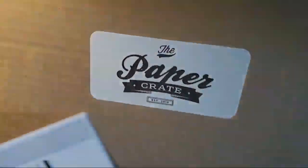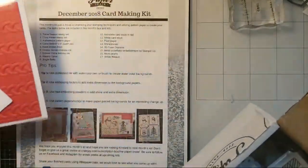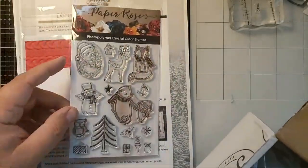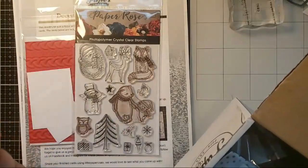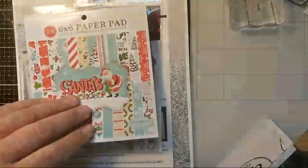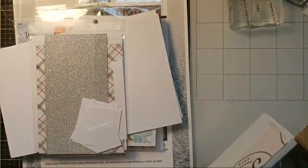I'm going to take out what's in the box and show you again what's in the box. First we have the instructions, and each of the cards you can make come with the cardstock already cut and ready to go. The stamp set — there's one from Paper Rose and one from Crafter's Companion. Also a full six by six paper pad of printed paper by Cartabella. Some cardstock that's pre-folded, pre-scored. Some more envelopes. Look at that mirror cardstock — it's beautiful.